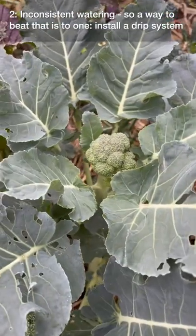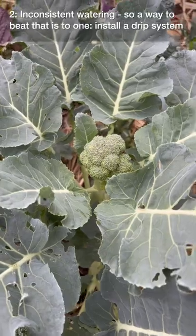Two, inconsistent watering. A way to beat that is to: one, install a drip system, or two, make sure you put mulch on your soil.